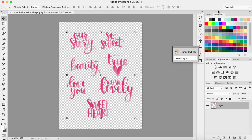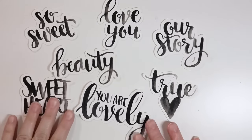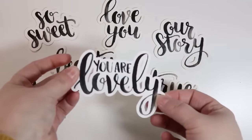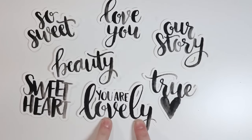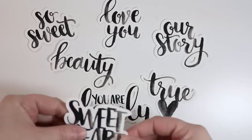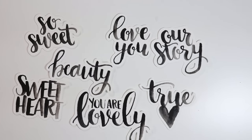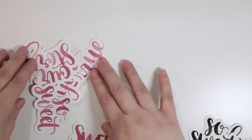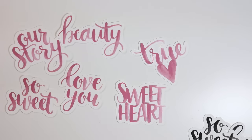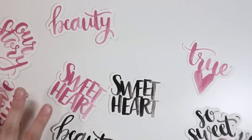Now I'll show you the layout I created and what the cut files look like all cut out. I printed on watercolor paper, so they're nice and thick — I just did a double cut on my Silhouette. You can see they capture that nice watercolor look pretty well. These are the black version. I also printed them in a pinky-purple color, and they turn out so sweet and cute. You can really make these any color you want.